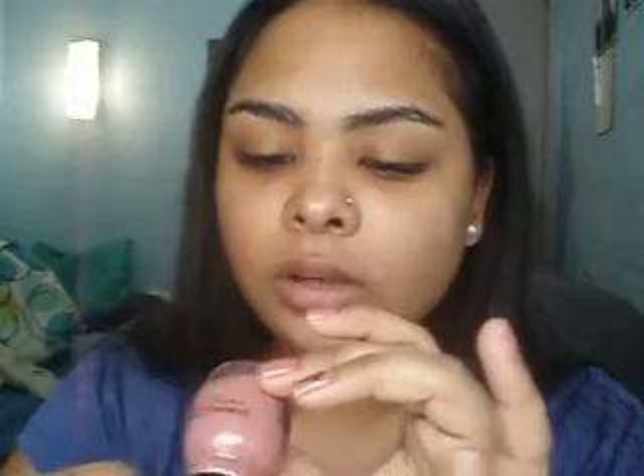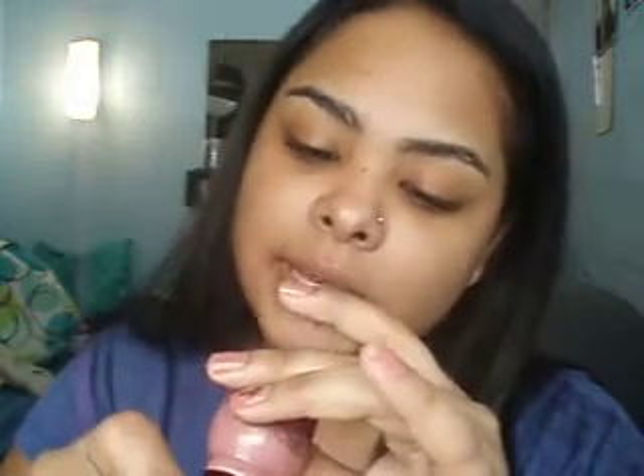The second one is called Vacation Time and it's number 264. It's like a neutral color. I have that on my nails right now. They're really pretty. And I have that swatched out too. It's like a neutral peachy brown color.